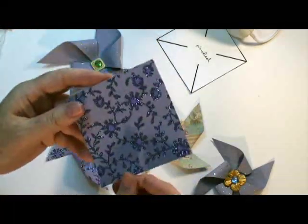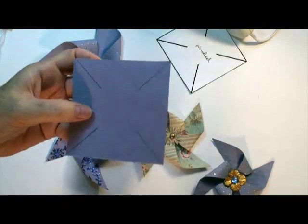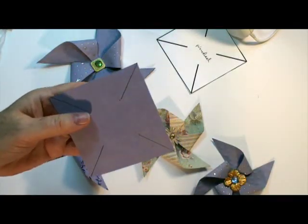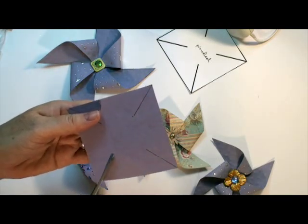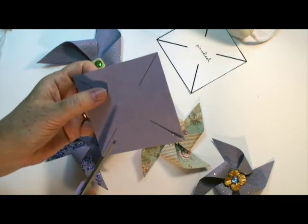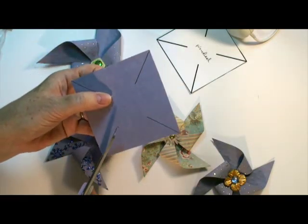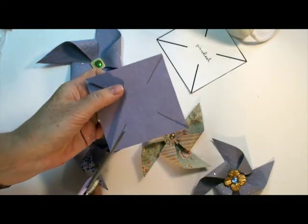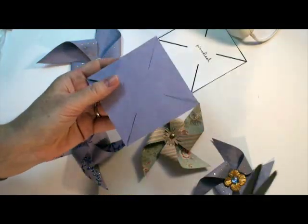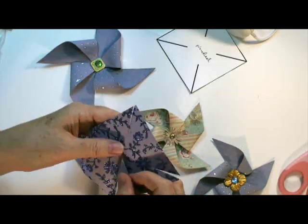Really all you do is start with a square piece of paper and draw your lines. I don't even bother drawing — I just eyeball it. You just cut in like that. Make sure you don't cut right to the center. And there you go — that's really all there is to it. Then do the same as I showed you before.